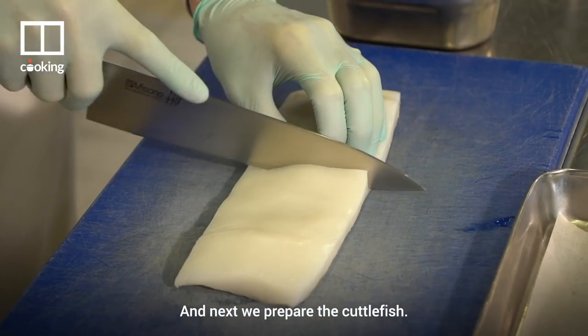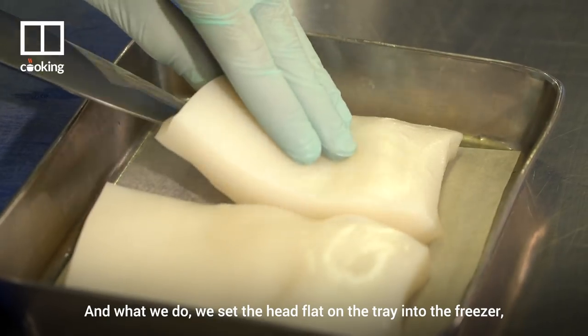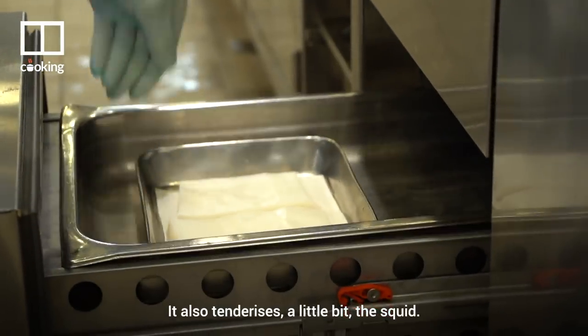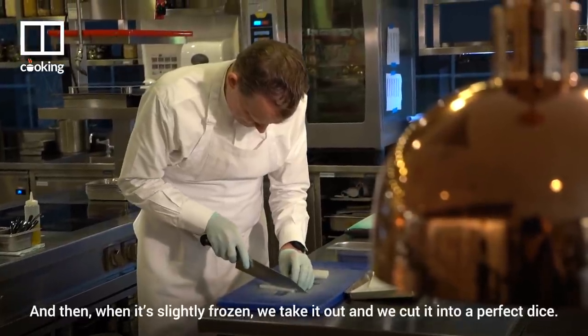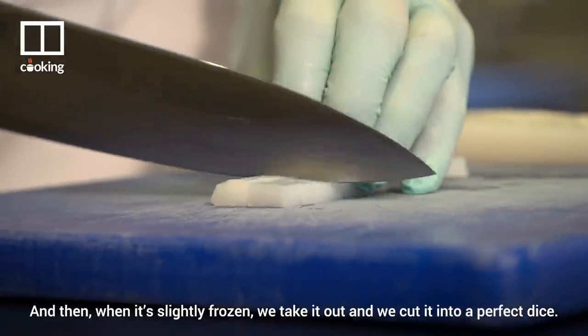Next we prepare the cuttlefish. We set the head flat on the tray into the freezer and leave it to set. It also tenderizes the cuttlefish a little bit through the freezing process — it breaks down the fiber. Then when it's slightly frozen, we take it out and cut it into a perfect dice.